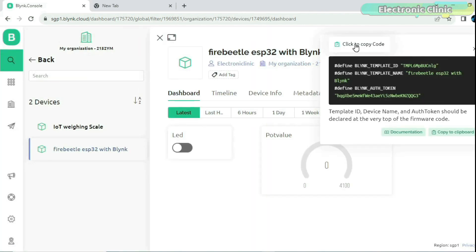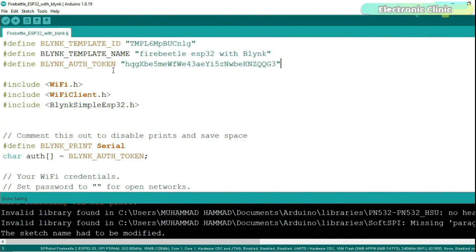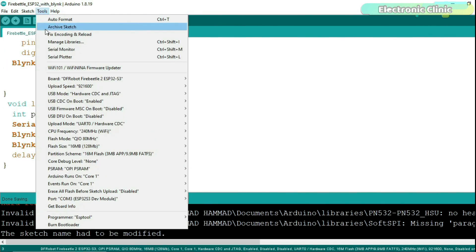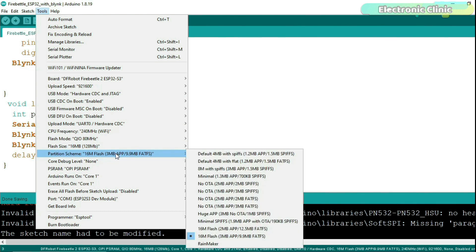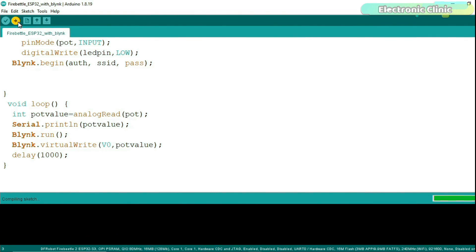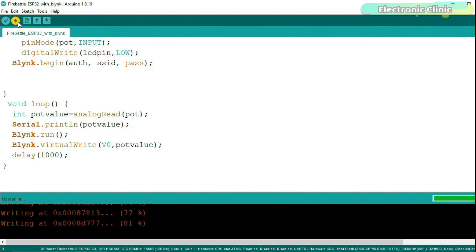Once your dashboard is ready, copy the credentials and paste them into the program. You can download this program from our website electronicclinic.com. Finally, you can upload the program.